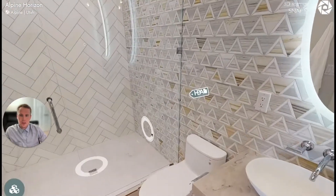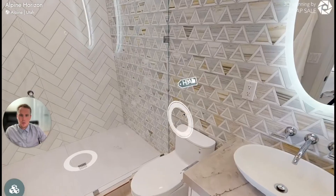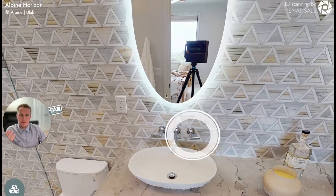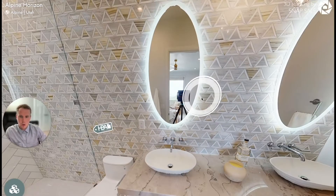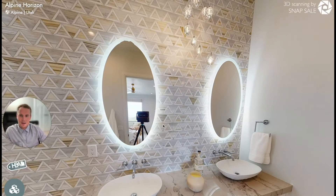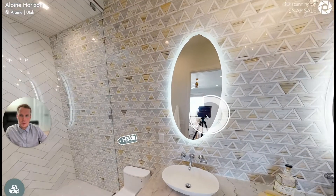You can't really get a good idea of what this bathroom actually looks like because we're just placed in the middle of it, and unless we zoom all the way out it's kind of hard to get an idea of what this bathroom is all about.